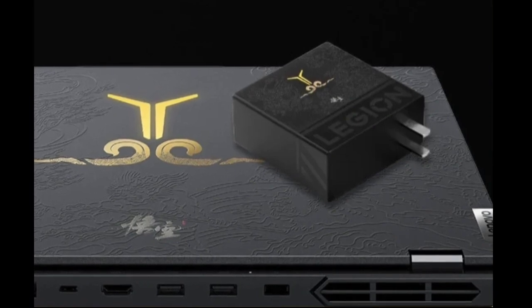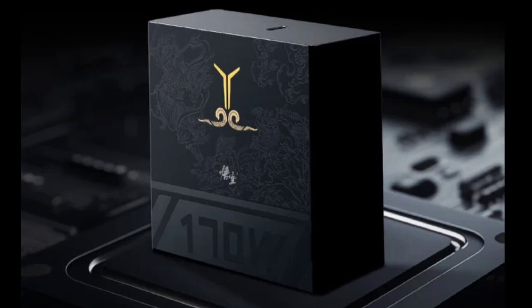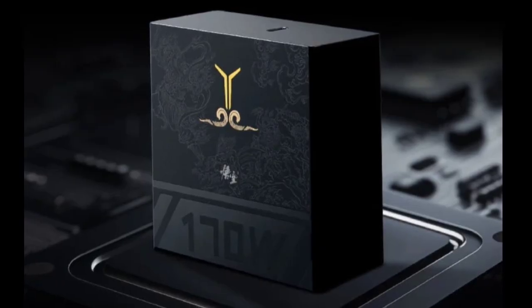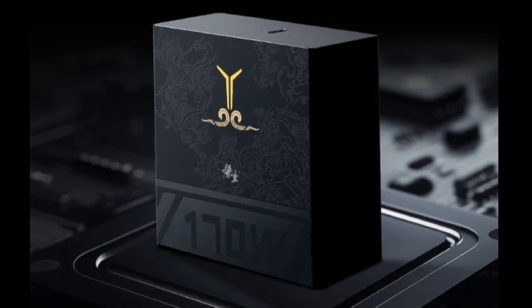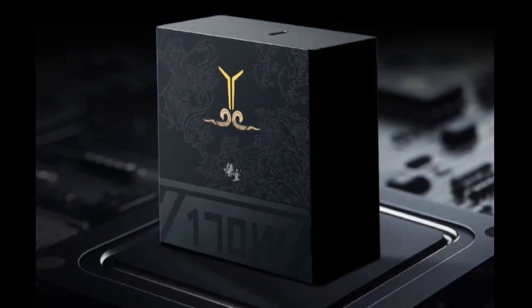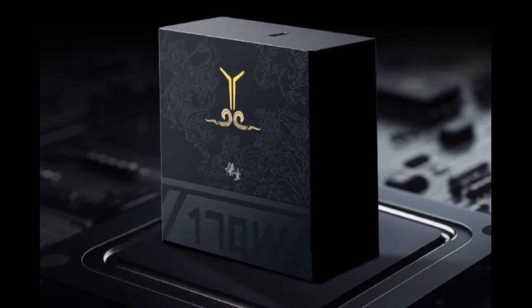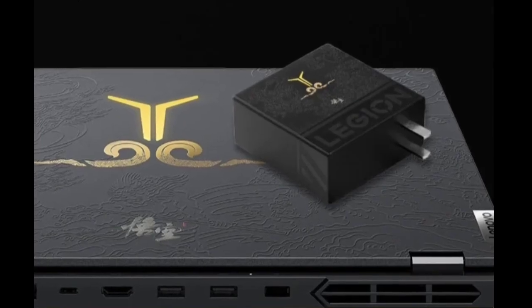Visually, the C-170 departs from the typical understated aesthetic of GaN chargers. It features a unique design with a large laser-etched golden Y logo, a signature element of the Lenovo Legion brand. The surface is further adorned with a mural texture, presumably to reference the mythical world of Black Myth Wukong.